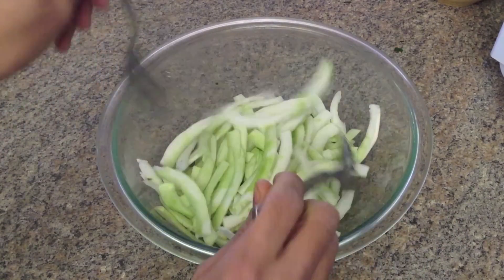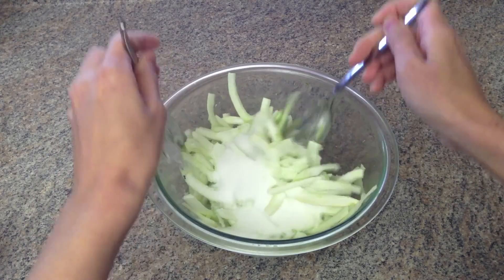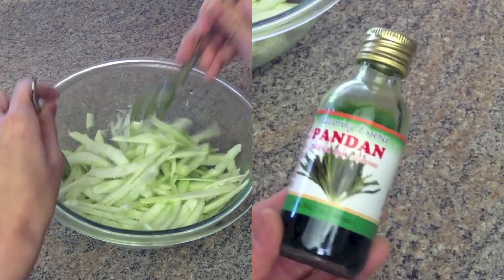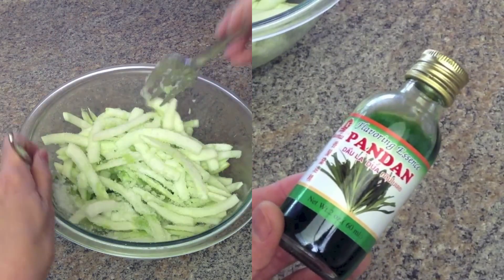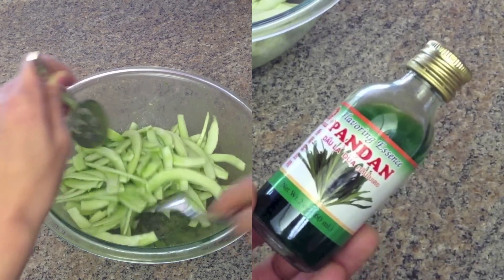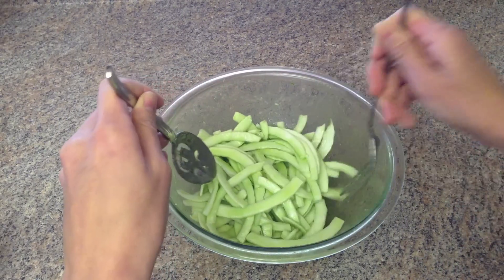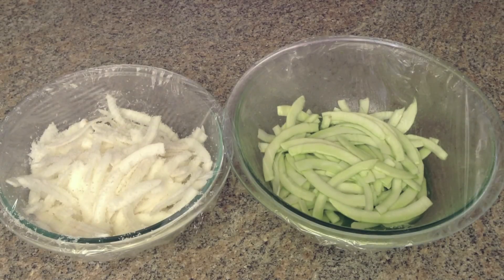Mix the pandan extract well with the coconut, then add the sugar and mix well. You can use store-bought pandan leaf extract to make this easier, but I compared the two and the fresh leaf extract is much better — the color is just perfect and it doesn't look like the candy coconut you buy at the store. Then cover and let the sugar soak, as with the vanilla coconut.